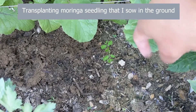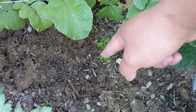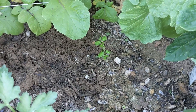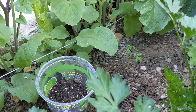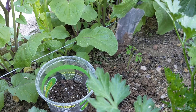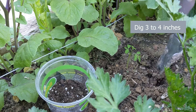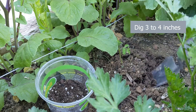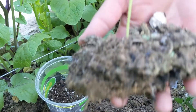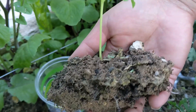Now we are going to transplant this Moringa seedling from the ground. We are going to dig 1 to 2 inches away from the seedling so we don't stress the roots. Digging nice and far away — there you go! We did not stress the roots.